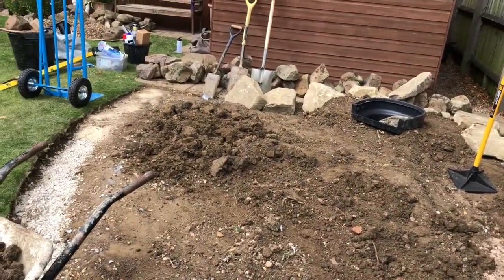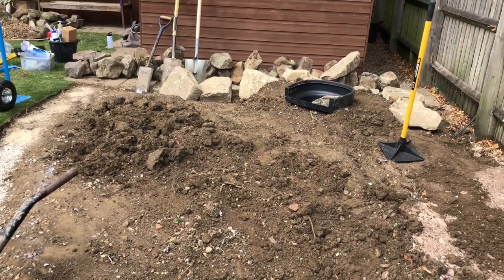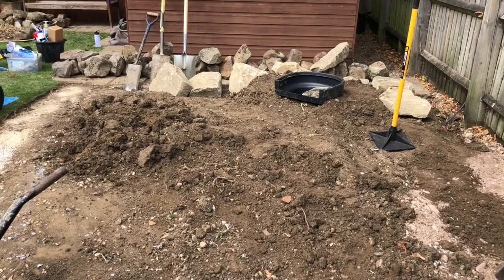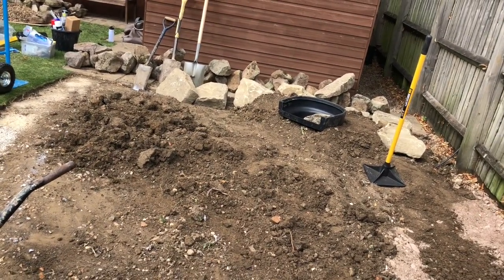We're just leveling off — we've saved this good topsoil to reuse. We're now leveling off and we're going to start drawing white lines everywhere and excavating. I'll catch up and show you how it progresses later.